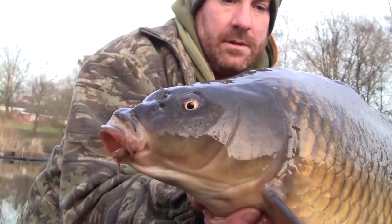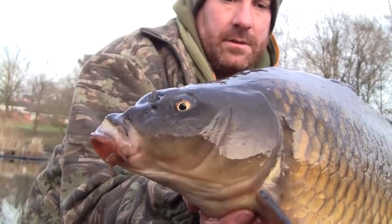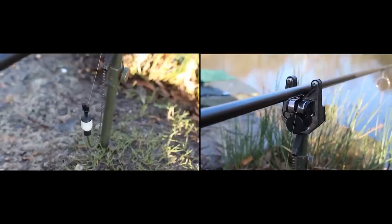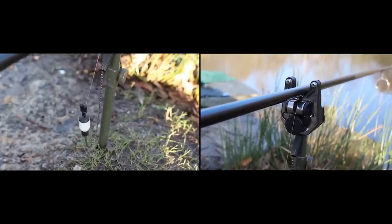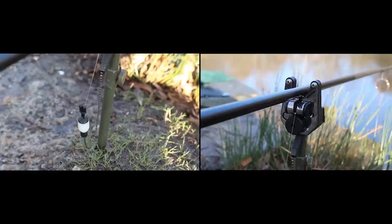I'd like to run you through a few hints and tips that have kept me in good stead over the years to keep the bites coming. I tend to fish venues that have good winter form, tend to be shallow, have good areas that shelter from the cold wind and areas that are exposed to the midday sun. These tend to be much more prolific.